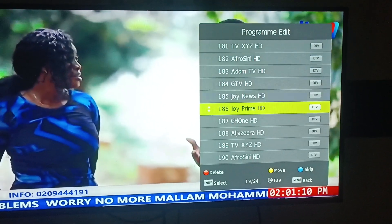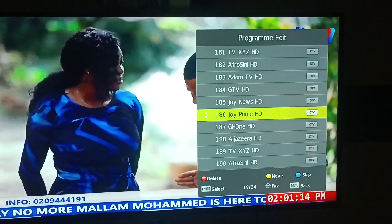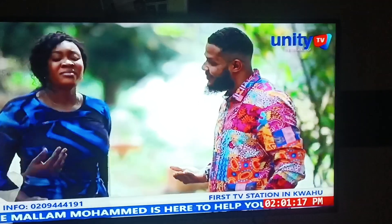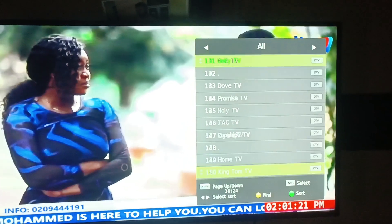After that, you come back. You press on your Exit button on the remote control, then you come back to enjoy your stations.